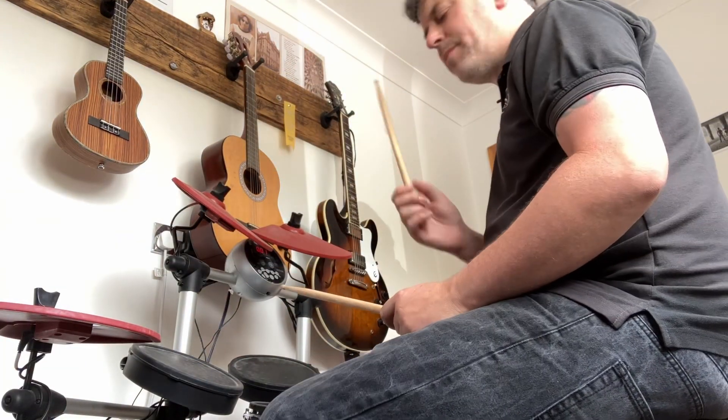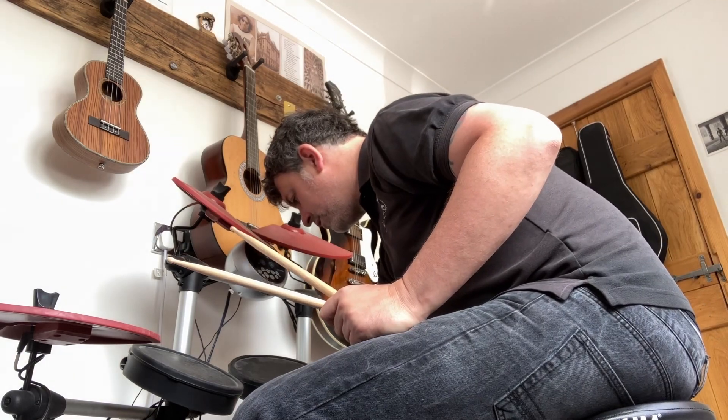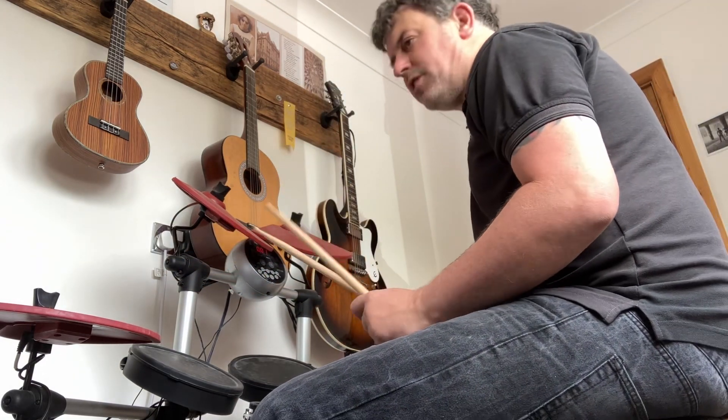We're going to play a couple of bars of groove and then do that variation on fill one, carry on into a couple of bars of groove, and then the variation of fill two.